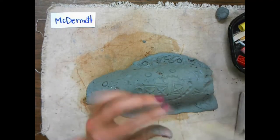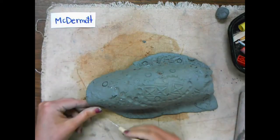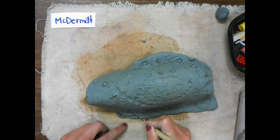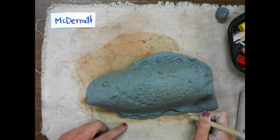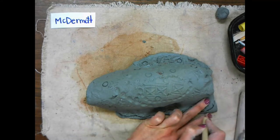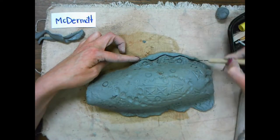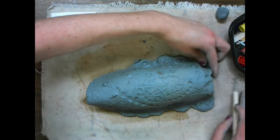Now I need to cut along the edges. I'm going to use my needle tool — be careful because it is sharp. You might also have a wooden pencil tool; either one will work. I'm cutting a wavy sort of line for the bottom of my sea slug. This will make it look more like it's waving in the water as it swims.